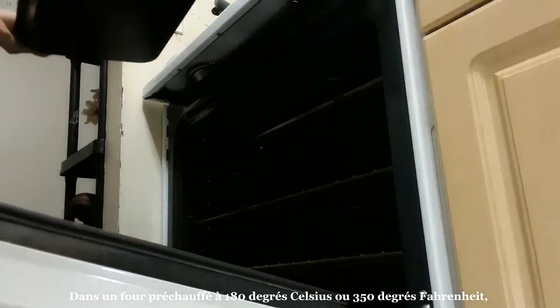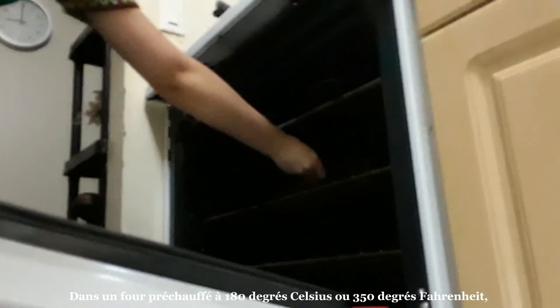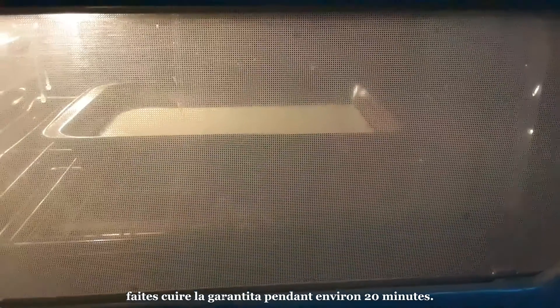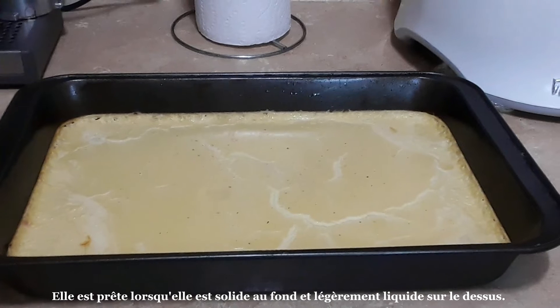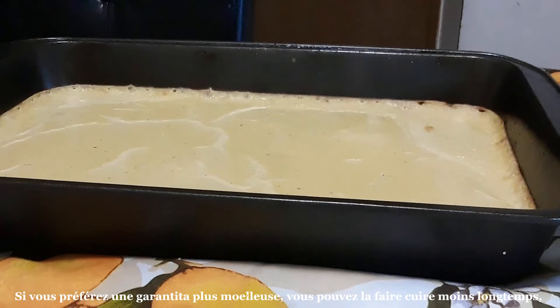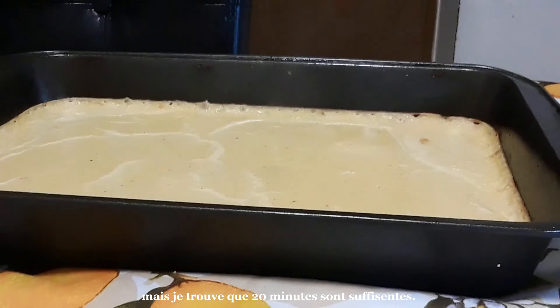In an oven that has been preheated to 180 degrees Celsius or 350 degrees Fahrenheit, bake the Garantita for about 20 minutes. It is ready when it is solid at the bottom and slightly liquid on the top. If you prefer a mushier Garantita, you can bake it for less time, but I find 20 minutes to be just right.